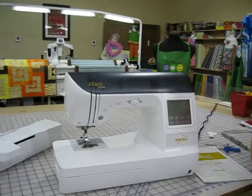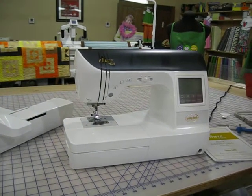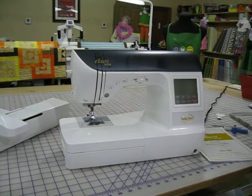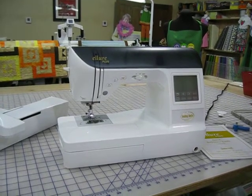I will demonstrate on your Allure and Allure Plus how to change from your sewing foot to your embroidery foot, how to attach the embroidery arm, and about the embroidery features on the embroidery screen.